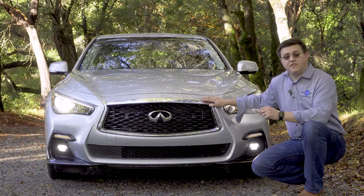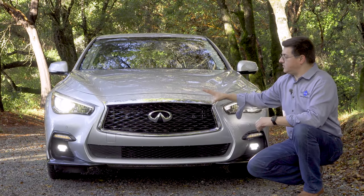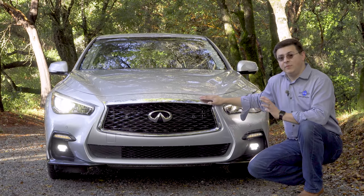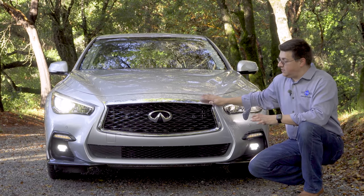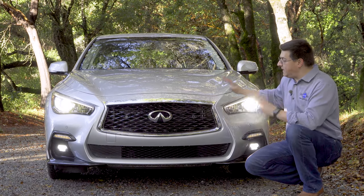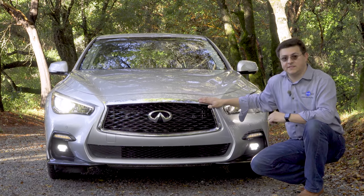We're going to skip a lot of sections and focus just on the three-liter, 300 horsepower engine. The Q50 recently received a very mild refresh, so we have a slightly tweaked front bumper that's a little bit more aggressive than before, and we have a few more standard features than we had in the 2017 model year. But the basics of the Q50 have remained about the same.